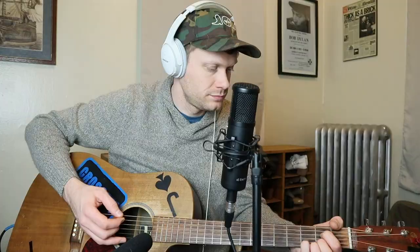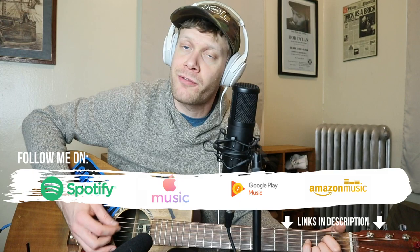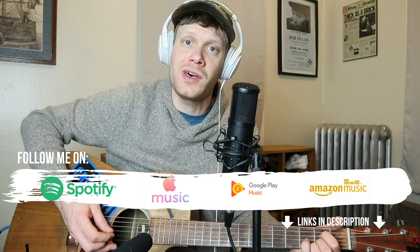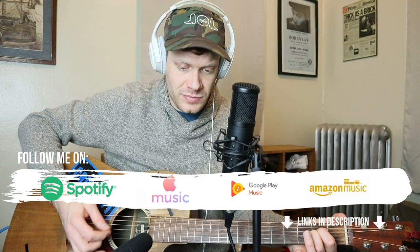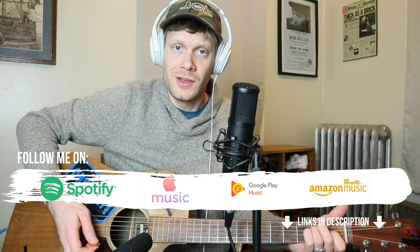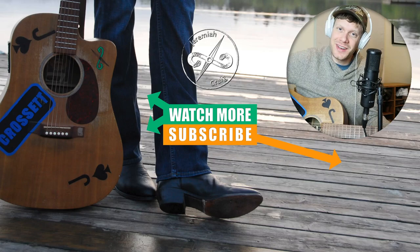Thank you so much for watching today. My name is Jeremiah Craig and I'll catch you next time. Abilene's in America and they're making great stuff — not asking for much. Living up to that affordable quality, making great stuff right here for you and me. Don't forget to subscribe. I'll see you next time. Thanks for watching. Peace.